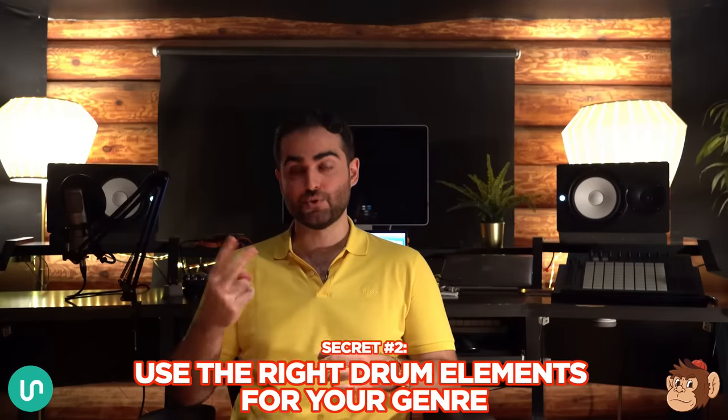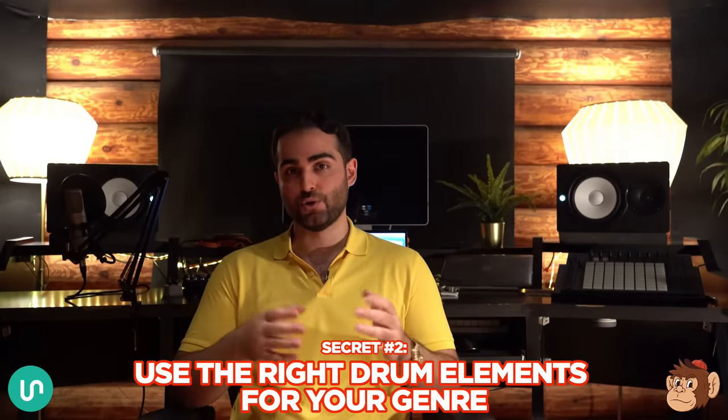Secret number two is using the correct elements for your genre, because each genre has specific drum elements that are commonly used. In hip-hop, for example, there's typically a kick, a snare or clap, percussion, off-snare, closed hat, and open hat. If you have that full stack your drum loop will sound full and proper. If you miss any of these elements it'll sound empty, and if you use elements not commonly used — like toms, rides, or shakers — your drum loop is going to sound weird.